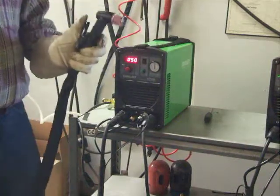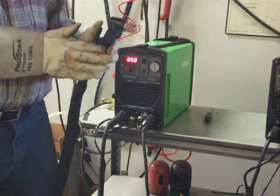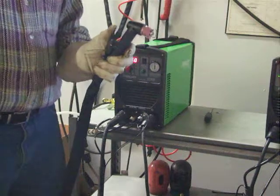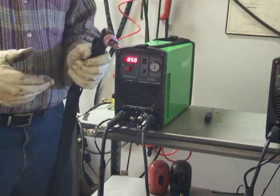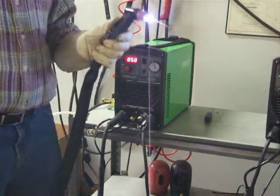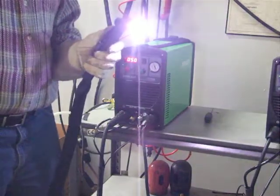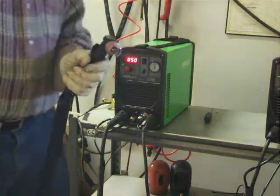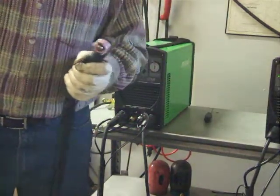We're going to show exactly what it is. If this were a HF start and I squeeze the trigger, I'd have airflow, but that's all I'd have. I'd have to touch the material to initiate the arc. With the pilot arc, we don't have to do that. It's as simple as that.